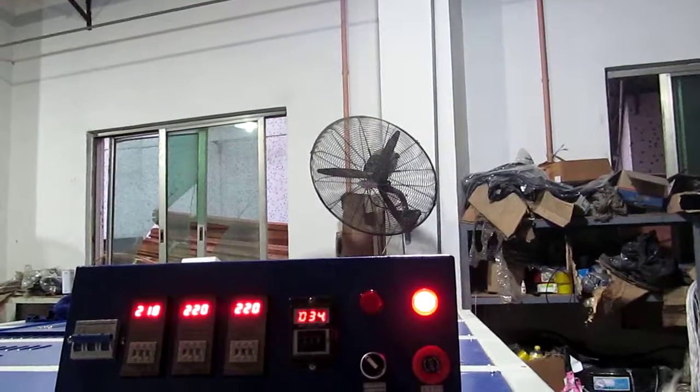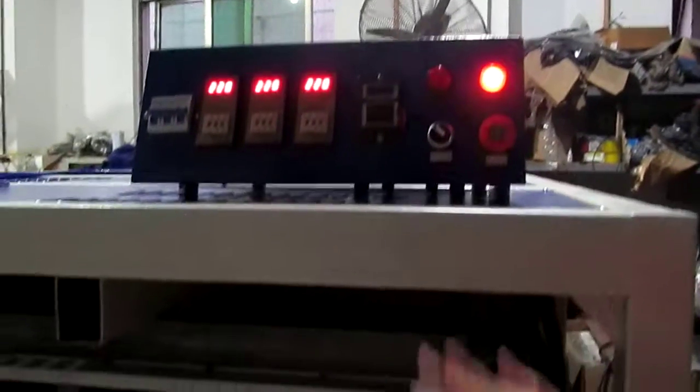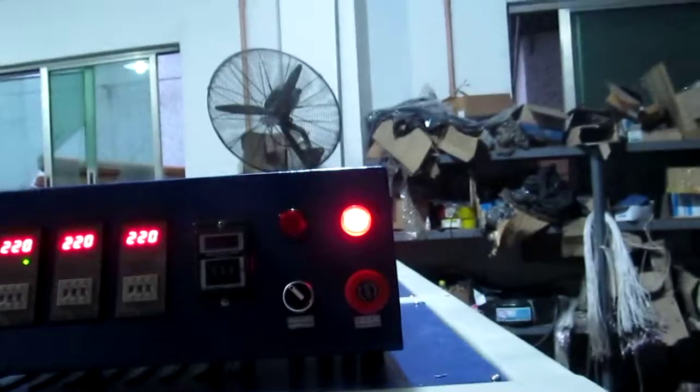This is the oil-hydraulic pressure machine. We have a double oil system — you can see one, two. The printing is finished. You can see the bottom working plate has just pressed down.